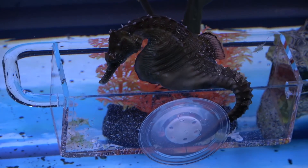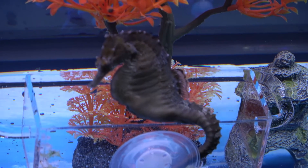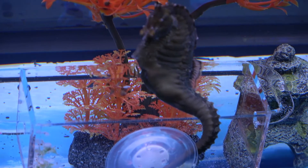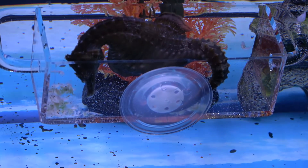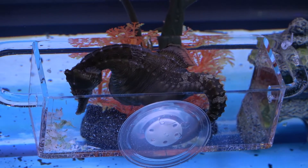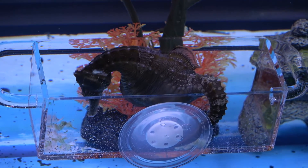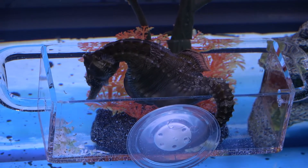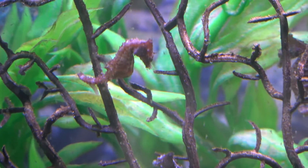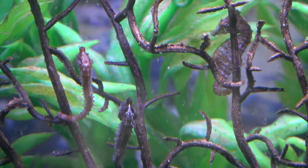In a 10-gallon tank, between all of the food for the dwarf seahorses and the waste from the large seahorses, waste and toxins would build up very quickly — it would be a very unstable environment. If we reversed the sizes and put the dwarfs in with the larger seahorses in a 30-gallon aquarium, it would be much harder to maintain a sufficient concentration of live brine shrimp so that the dwarf seahorses would feed rather than starve.